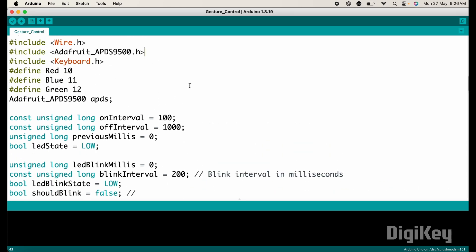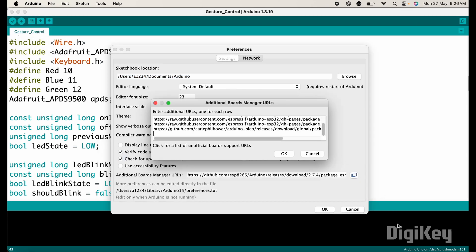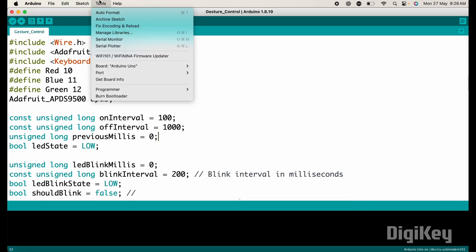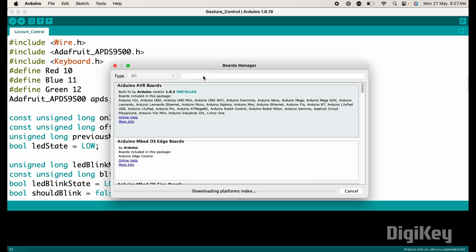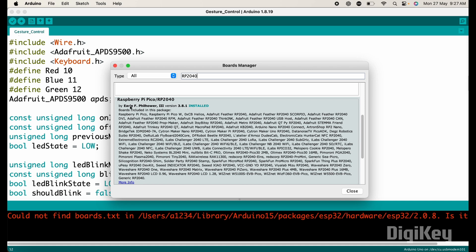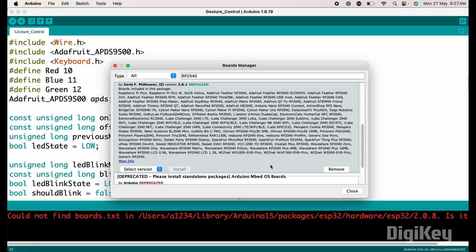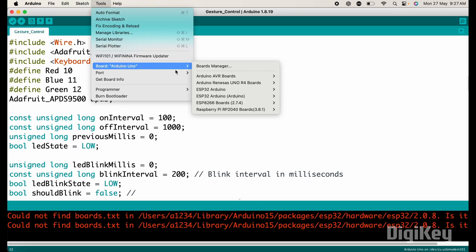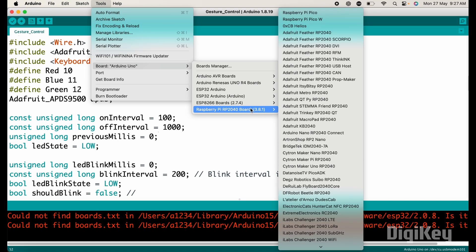Now we need to install the RP2040 board package. For this, open Arduino settings, then in 'Additional Board Manager URLs', add the required URL. Copy the URL, paste it there, then click OK. Now go to Tools, then Board Manager. Search for RP2040 and install the Raspberry Pi Pico boards package by Earle Philhower. After installation, close the window. Now go to Tools again, and in the board section, you will find the board packages for Raspberry Pi RP2040. Select the right board: Raspberry Pi Pico.